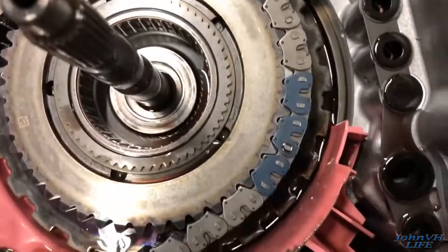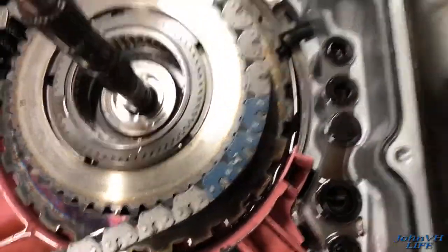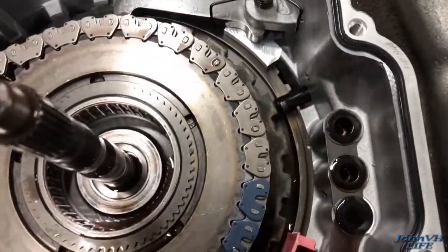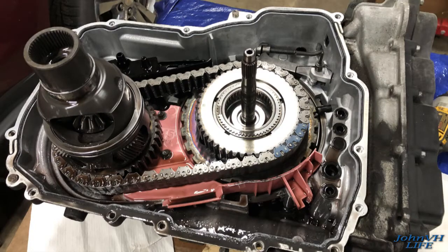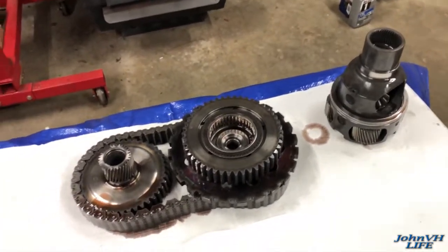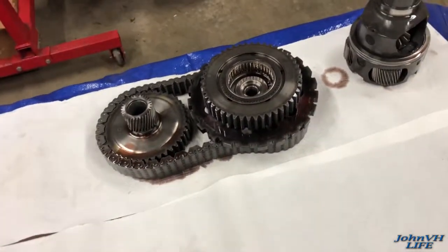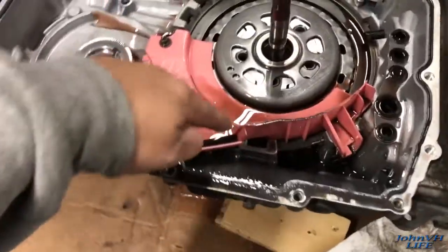I still want to get in there because I'm curious what exactly is wrong. It looks like we're going to have to take this off because there's a piece in the way. We're just pulling parts out — this went on here and that was the chain that was in there. Pulled that out, and now we're going to take this plastic piece off.